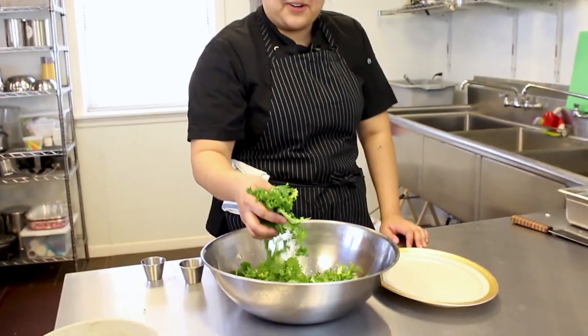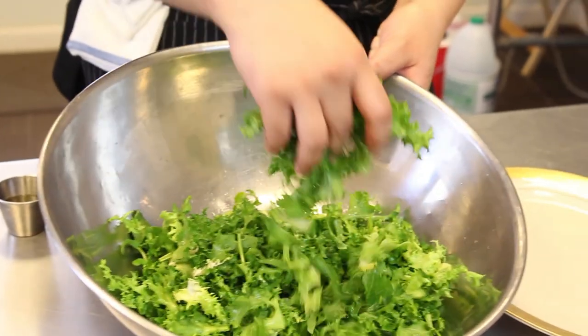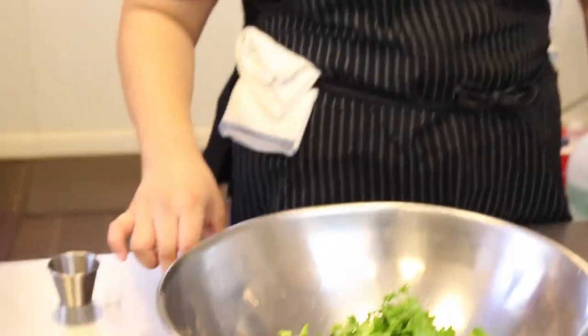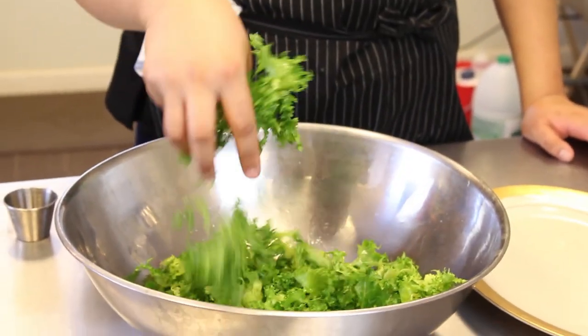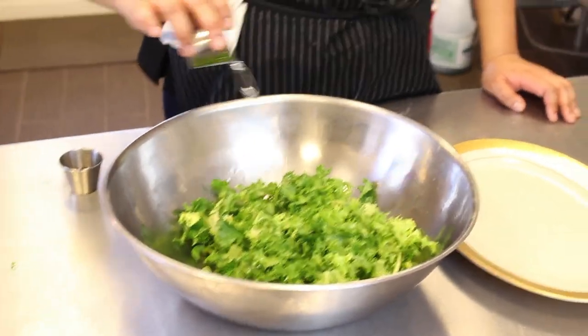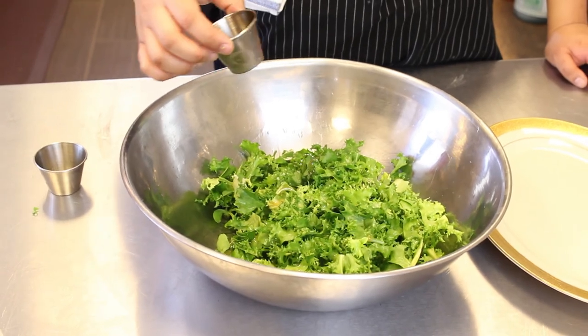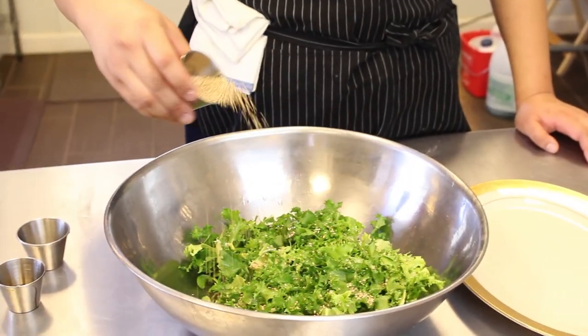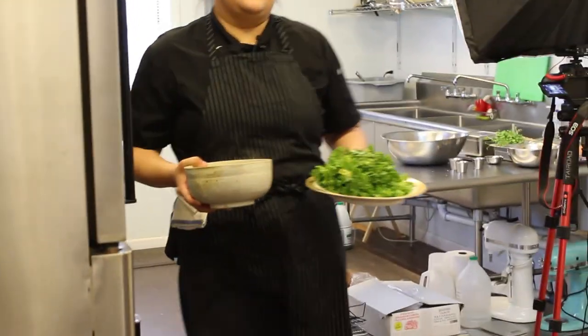Now we're gonna make our watercress chicory salad — my mom makes this all the time, it's so good. I already washed and chopped chicory and watercress. Here I have rice wine vinegar, sesame oil, and sesame seeds, and that's all you need. I always loved cooking and that built a foundation with a close group of friends who believed in me to go after my dream in food. I realized quickly it's not just food I have a passion for, but where the food goes to — having the opportunity to volunteer really opened my eyes that at the end of the day, I love helping people.